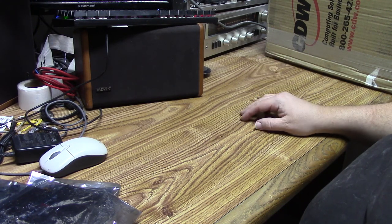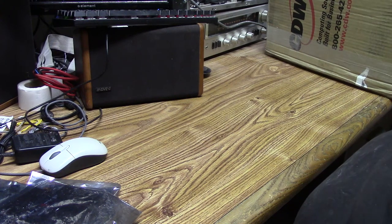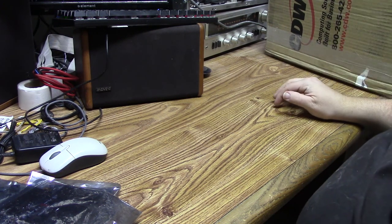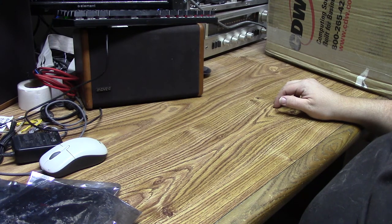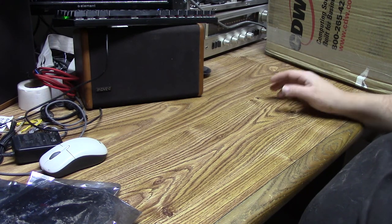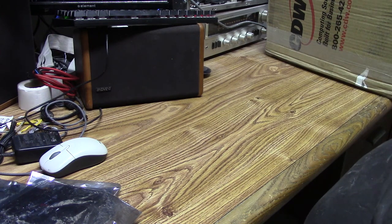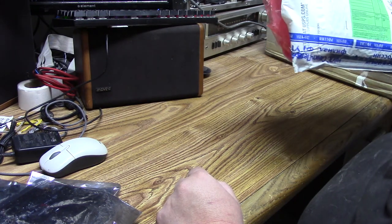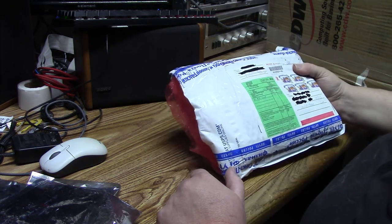I'm doing just a quick box opening. I've got a nice big box with a couple things that I got sent in. I'm just going to open them up and have a look, because there are a couple of things I'm going to go into a little bit more detail on. But for right now, I'm going to start with this little package here.